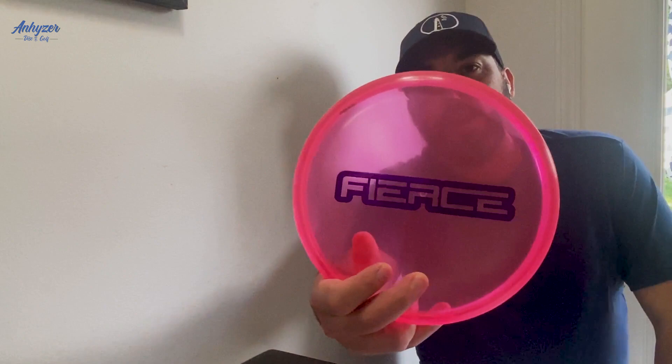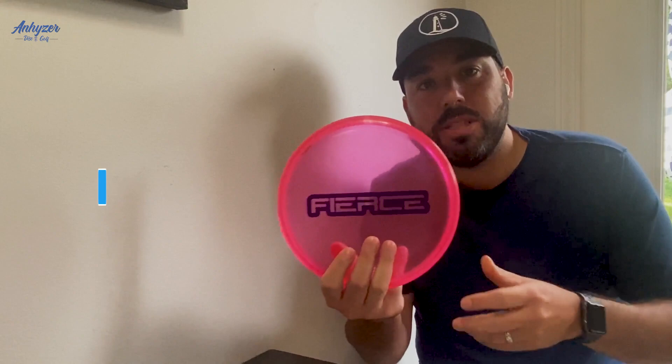What's up everybody, welcome back to the YouTube channel. David here, today I'm just sharing some thoughts and some throws on the Discraft Page Pierce Fierce. This is in the Crystal Flex plastic — you receive this if you donated $50 or more to her Indiegogo campaign for her upcoming documentary, Fierce.